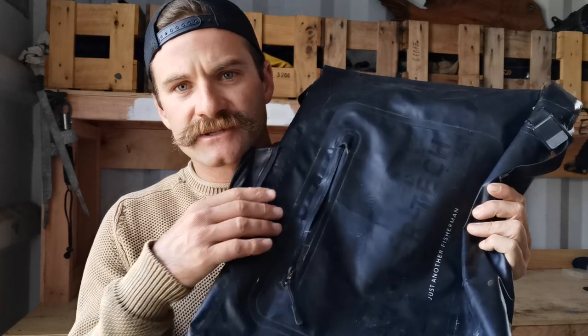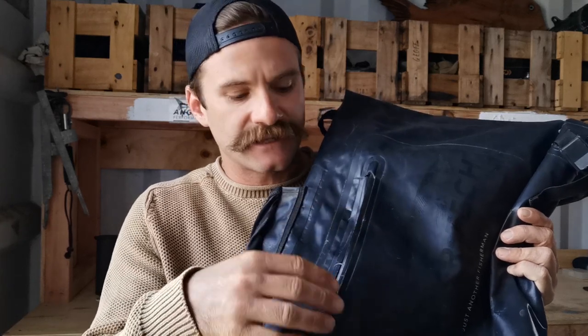There's a front zip on the bag which is really handy for keeping your phone in there, your car keys — anything that you want to access really quickly. So that's really handy.